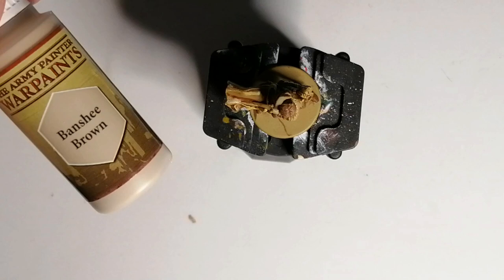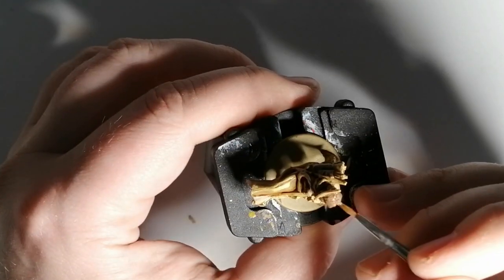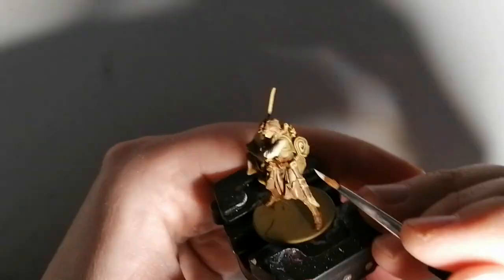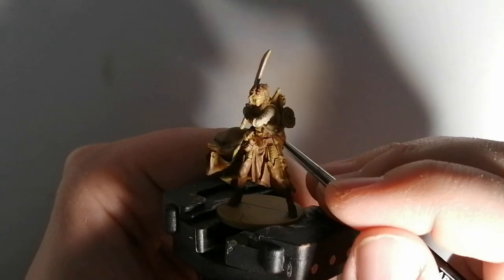As you can see, I'm going with all these tones of brown. This is Banshee Brown from the Army Painter, and this is going to go on her leggings, on straps, on the arrows, the feathers, and on her shirt. It's a lighter color, but later on with the washes it comes out really nice.